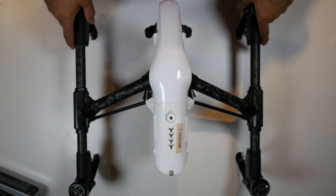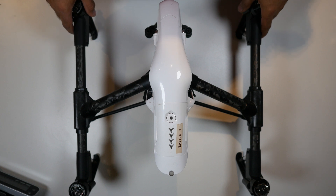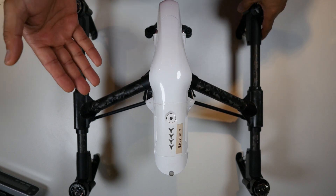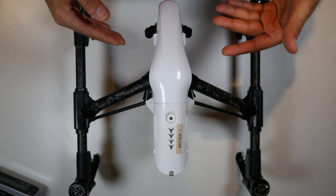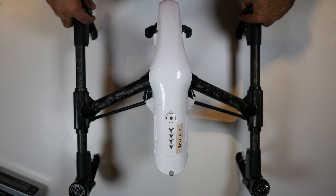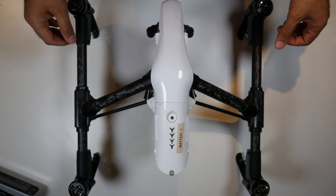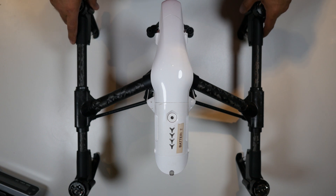Hello and welcome to another video where I'm going to show you my Inspire 1 drone that I got a few weeks ago. There's a link in the description below for the video I made about it, what I got with it, and most importantly how much I paid — or how much less I paid for it. You'll be amazed. Don't forget to subscribe to my channel if you haven't done so.